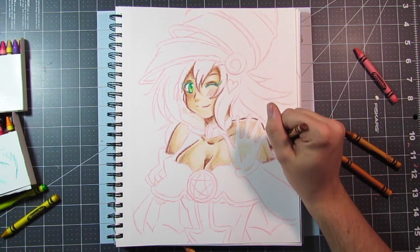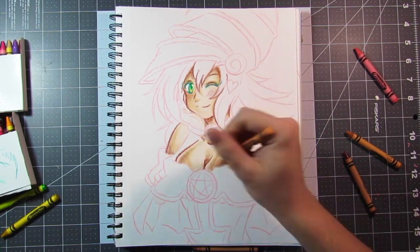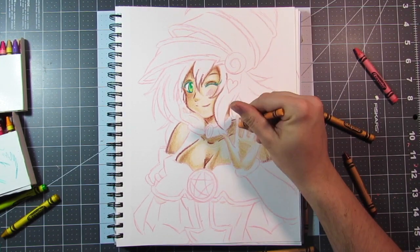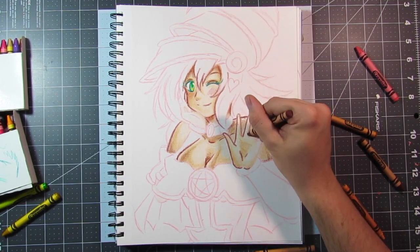I did a Cure Flora picture and something else — I remember I did two crayon videos and I forgot what the second one was. But I did two crayon videos and I remember that I really did like them.